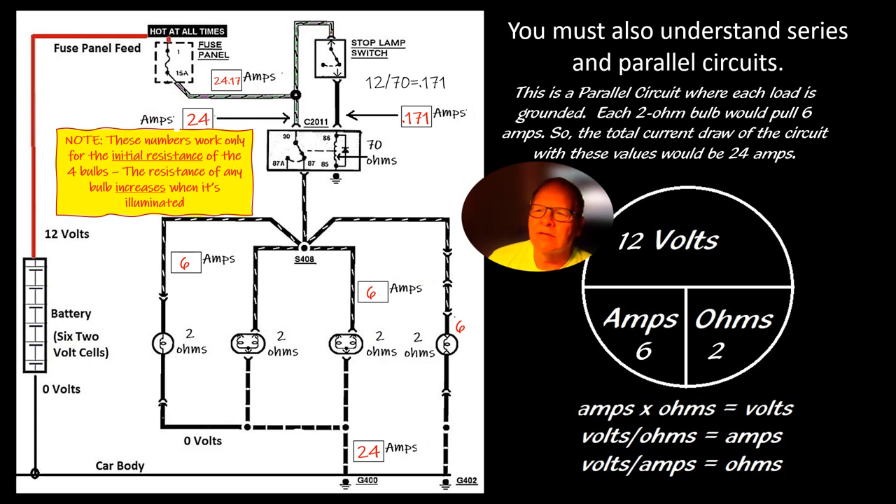That little 70-ohm coil in the relay is actually going to pull a little current too — about 0.171 amps, or 171 milliamps. It's a tiny amount.